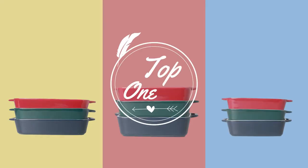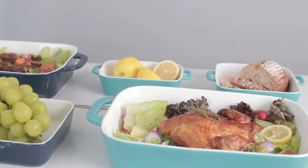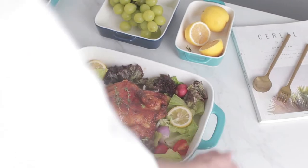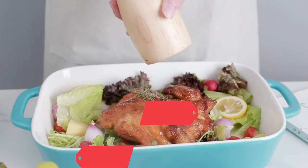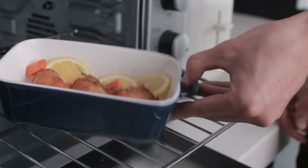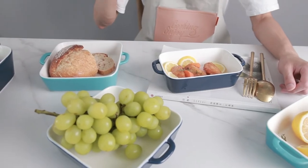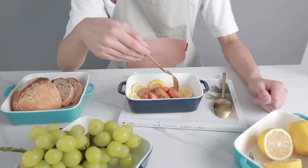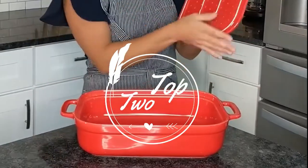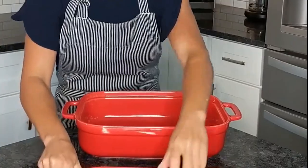Large size: the Swager bakeware set includes three different sizes. The largest roasting pan is 12.8 inches by 8.9 inches. The classic color makes your kitchen time more enjoyable — after you receive it, you will like it more than in the picture. Easy to use: the hollow handle design makes it easy to pick up and transfer. The smooth glaze prevents sticking and is easy to clean. The casserole dish size is 13.8 x 9.8 x 3.7 inches, accommodating most recipe sizes.